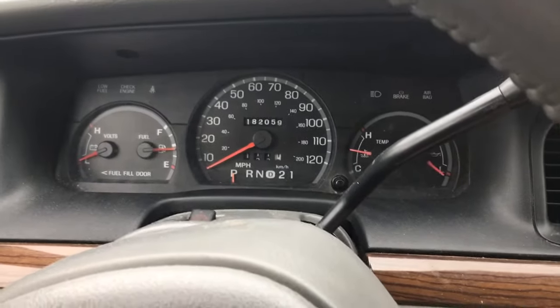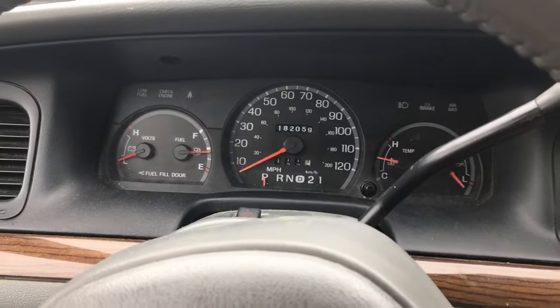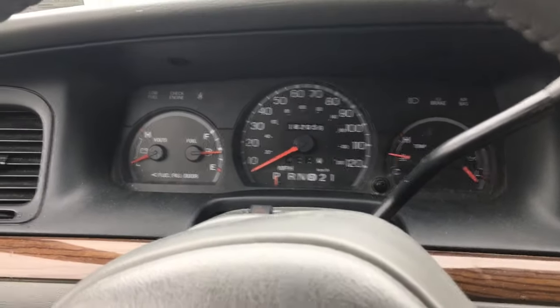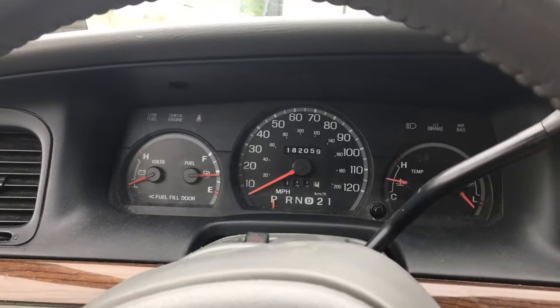But that is a procedure to get you home in an emergency. I wish someone had had this on YouTube a couple of hours ago when I was stuck, so I wanted to put it on there for anyone that's having this problem with one of these older vehicles.